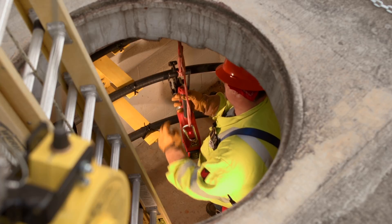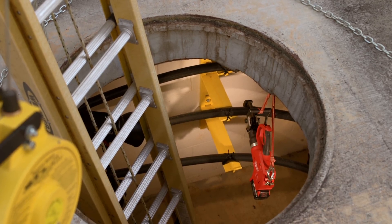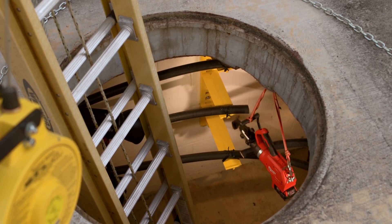The Milwaukee remote cutter is safer than any other cutter that I've ever used. When you make that cut, if there's a problem, if there's an issue, you're away from that problem, that issue. You sacrifice the tool versus someone's life.